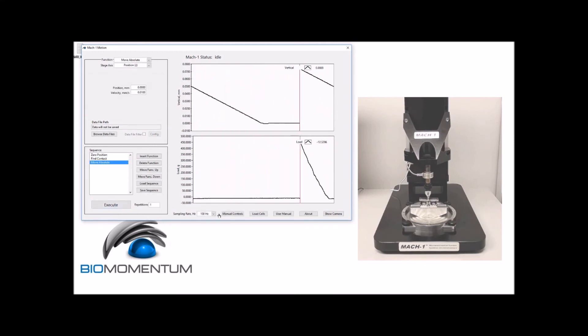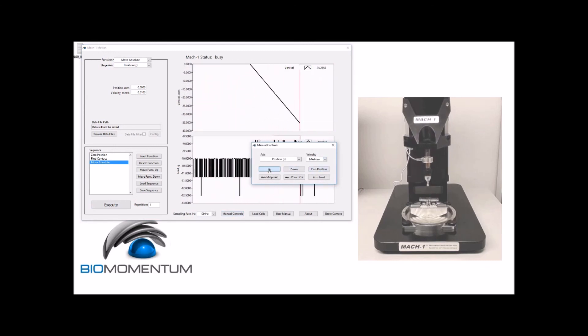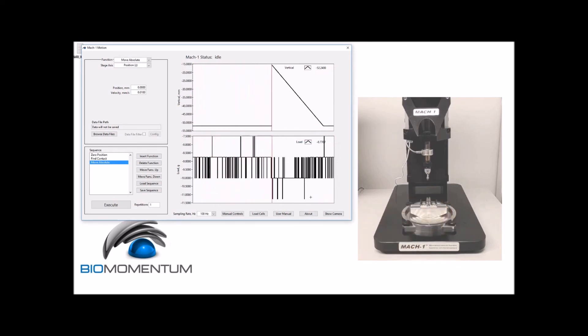Now, using manual controls, raise the stage to approximately 50 millimeters above the metal piece and remove the metal piece from the supporting pins.